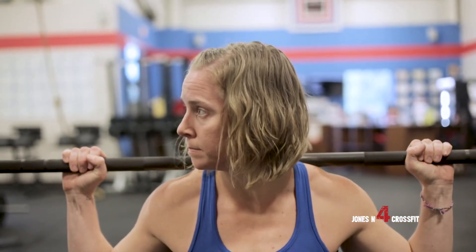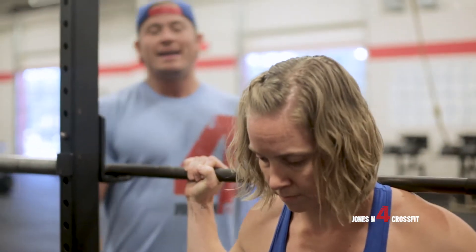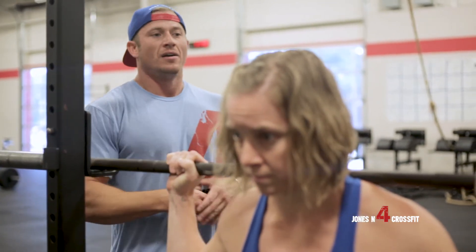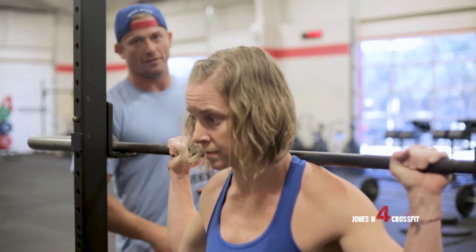Pause right here real quick. Even before she takes the bar out of the rack, she's going to brace. How you approach the bar and how you take the barbell out of the rack will really play a role in how you go through the squat too, especially when you get to higher loads.